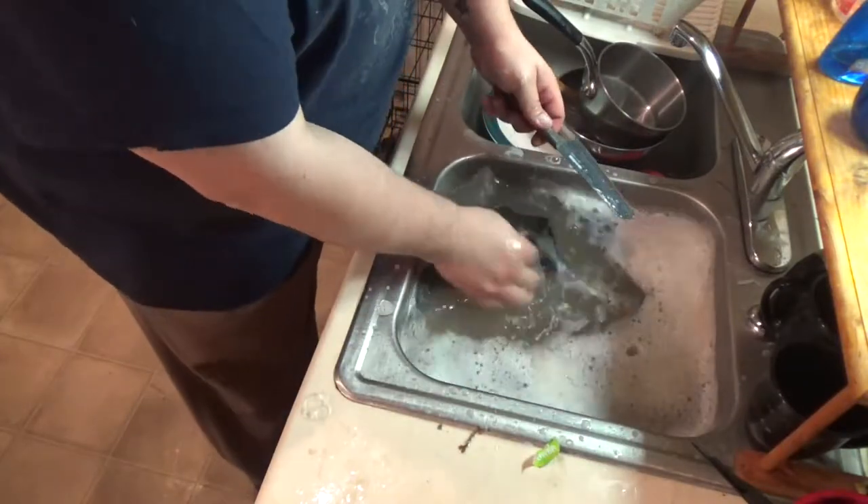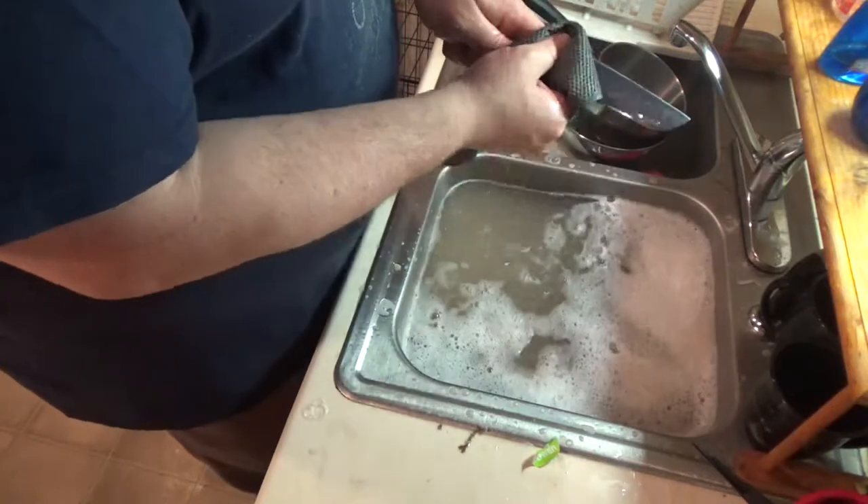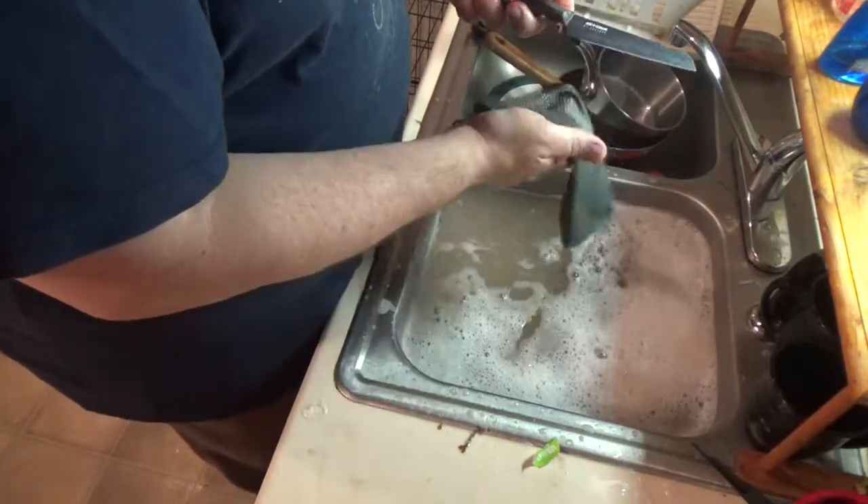Now check out this knife. I never put my knives in the water to soak, because I'm so afraid of cutting myself.